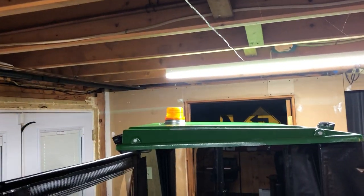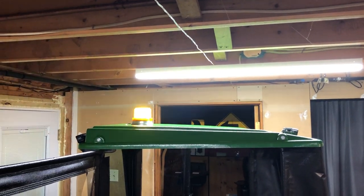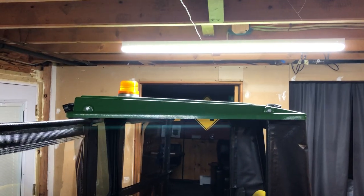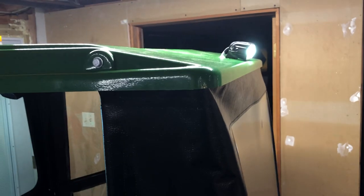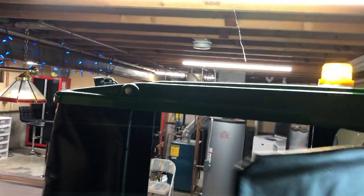Let me turn on the strobe. It's not the brightest strobe in the world but it'll definitely suffice for what I need. Everything is permanently mounted — since it's plastic, all holes are filled with caulking. And now the white light in the back — it's actually pretty bright, it's just hard to tell with the camera.